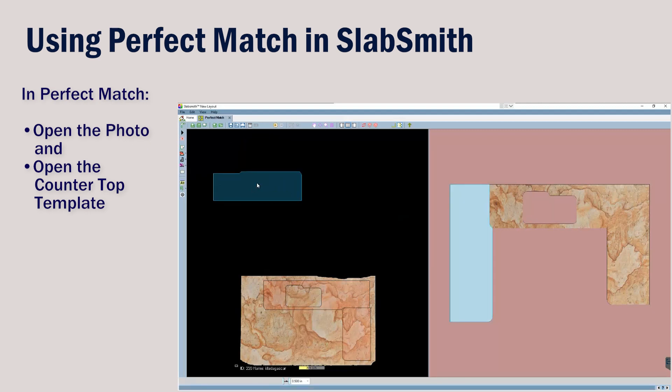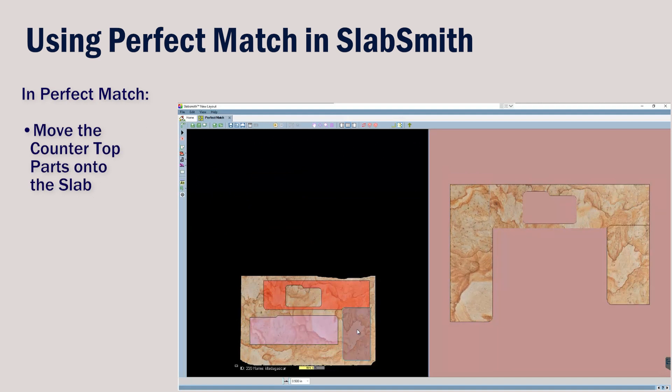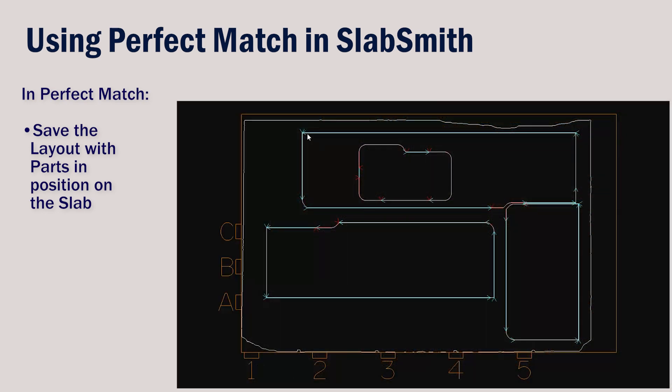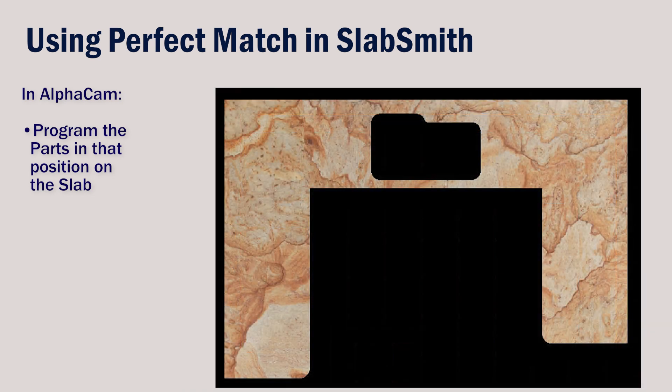We can watch the right side layout window to see that the veins will align on our finished countertop. When we are satisfied with the finished layout, we will save the parts in that position on the slab. Then we can bring this layout back into AlphaCam and program the parts as normal. So after running the program and assembling the countertop, it will look like it did in Perfect Match.